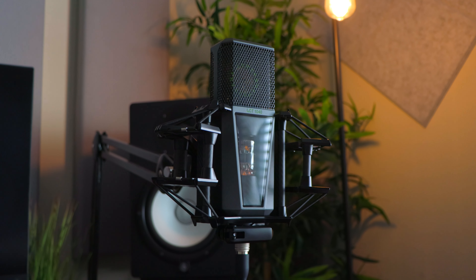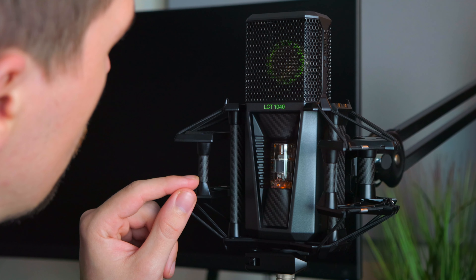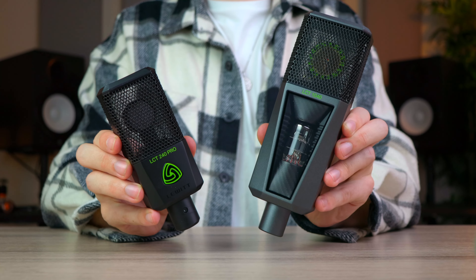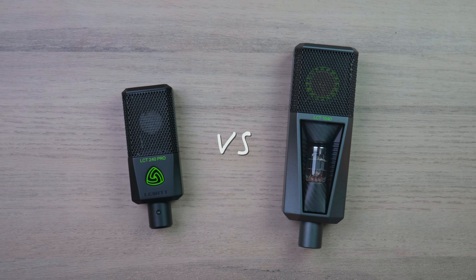Maybe a little bit dramatic, but the microphone you just saw me set up is Lewitt's new flagship $3,500 LCT1040. And as you guys probably already noticed, this microphone is pretty insane. I also have the entry-level LCT240 Pro microphone, and to make this video more entertaining, I think we should do a comparison between these two — the cheapest versus most expensive Lewitt microphones to date.